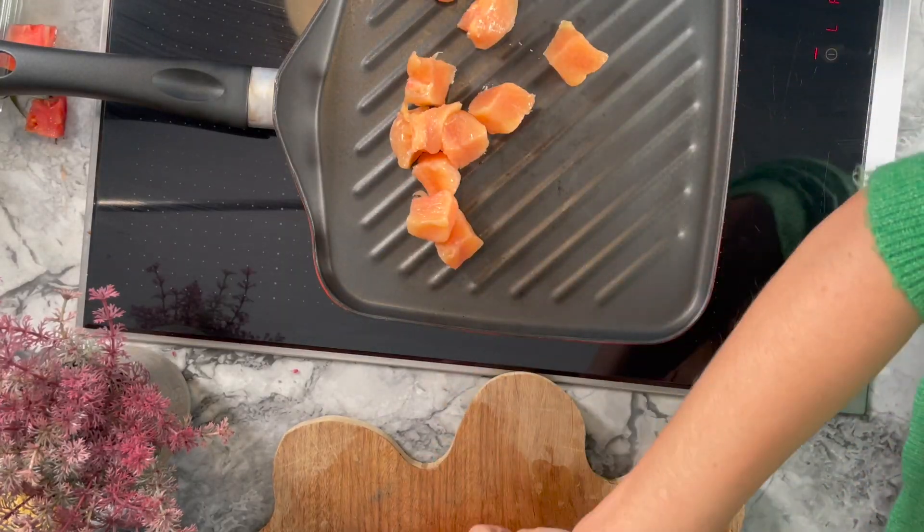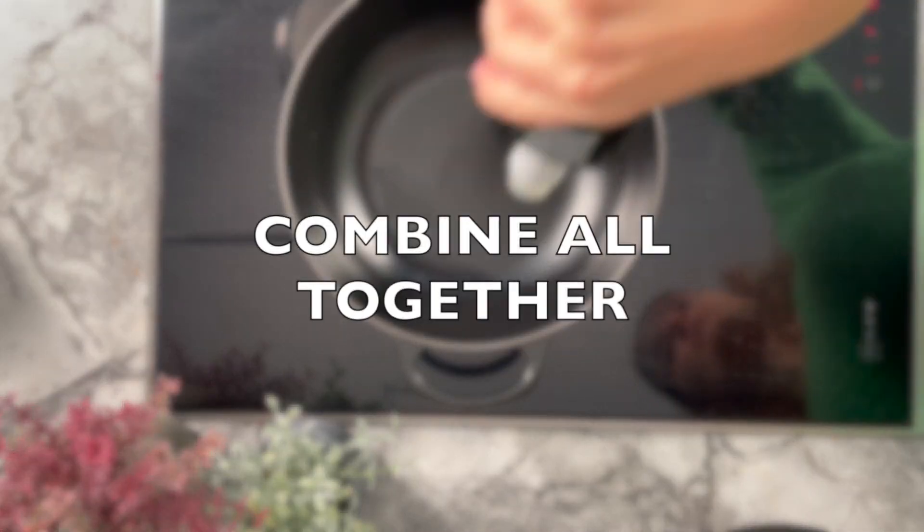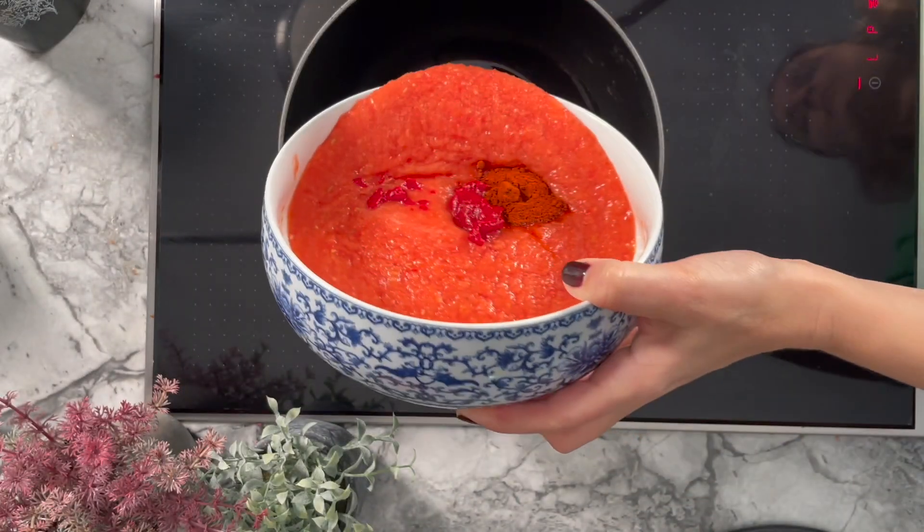I don't want the chicken to just be white in the dish — I want it to be seared and have a nice color. The taste is not going to change massively, but it is nicer to see in pictures. So I sear the chicken first, and then you will put everything together.